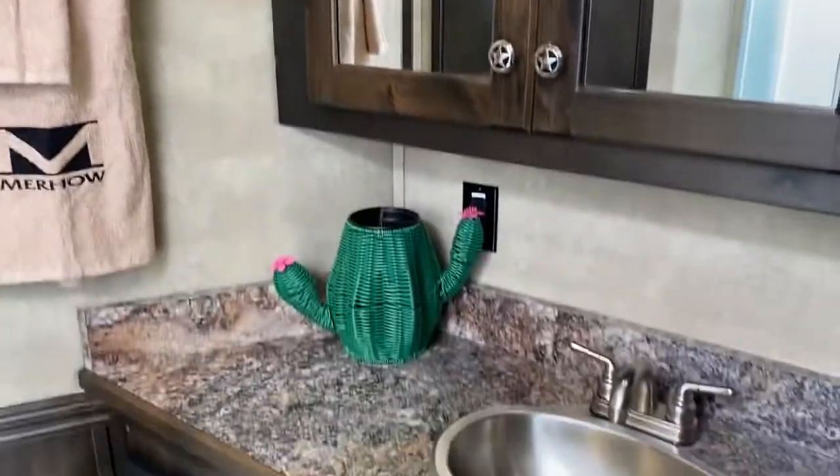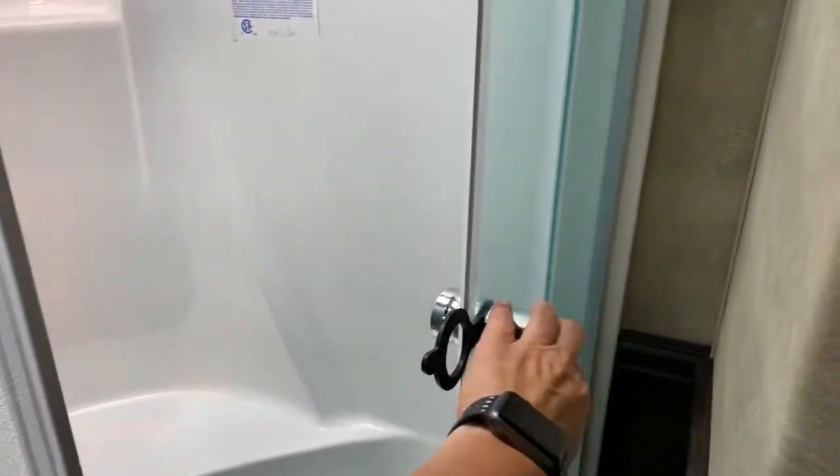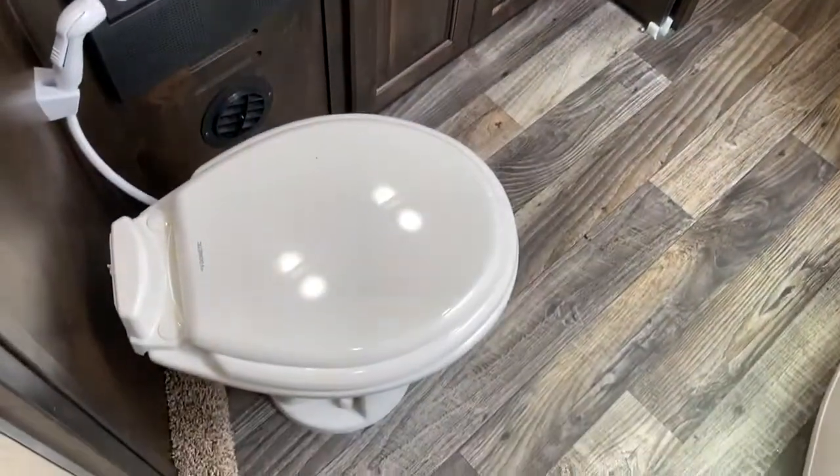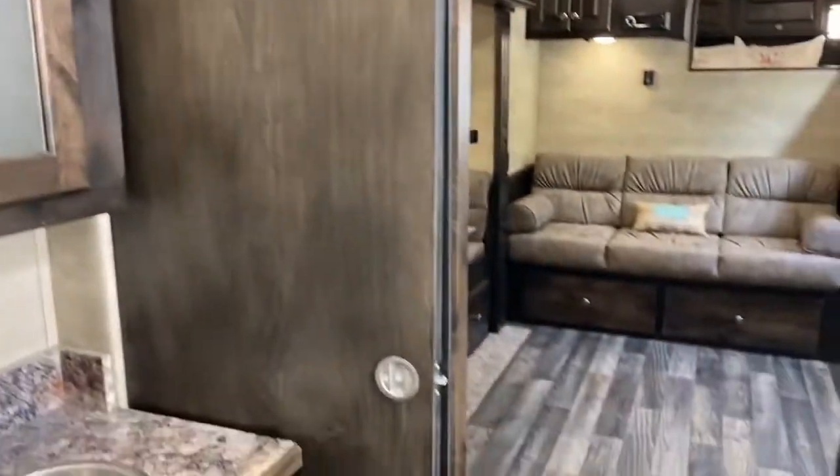This trailer has a big bathroom. It does have the bigger shower with a seat in it. This trailer does have a walk-in closet — a big walk-in closet. Soft touch walls. All real wood cabinetry. Porcelain toilet. Pocket door.